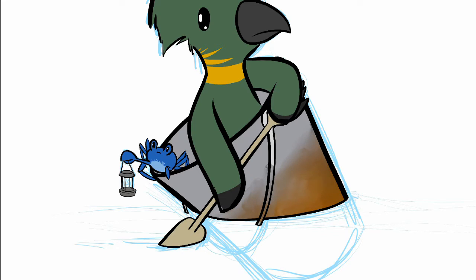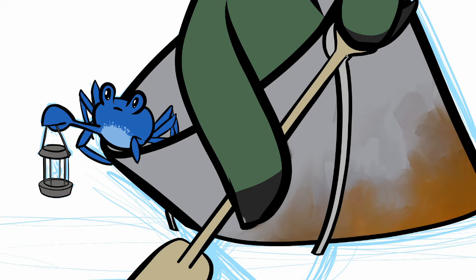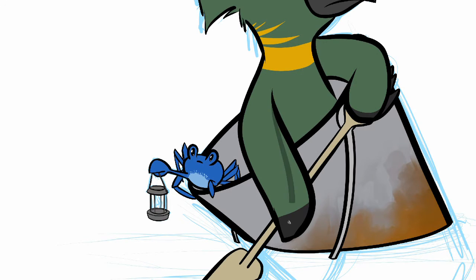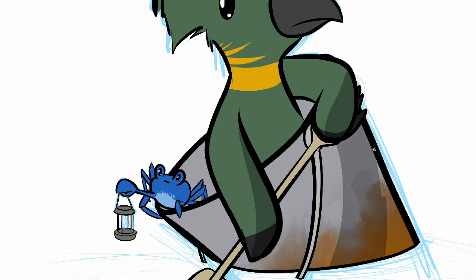I'm trying to muddy up the bucket to make it look more dirty, more worn, more interesting — give it a bit more character. Because if you just buy the bucket from the store, throw it in the ocean, throw a bird in and a crab — what's the history there? Not much. We want the sense that this bucket has been with them for a long time. This is their main mode of travel and they like getting around in their bucket with their oar.